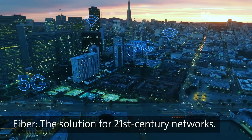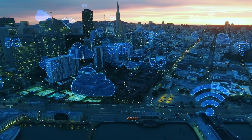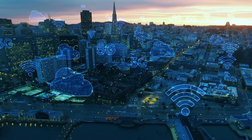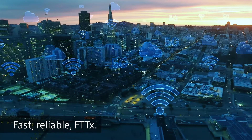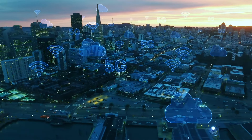There's no doubt, fiber optic cable is the best medium for 21st century communications. And as more consumers recognize the value of fast, reliable connectivity, the demand for fiber optic networks will continue to rise.